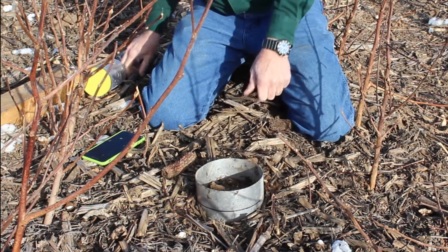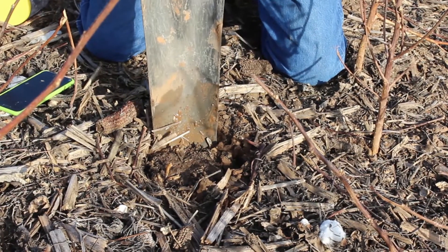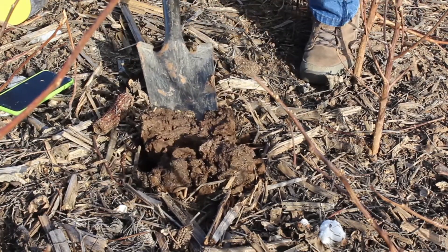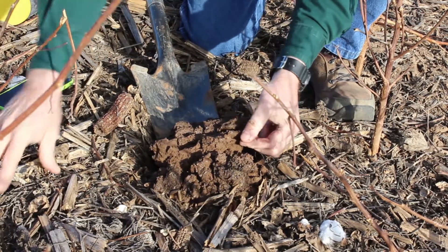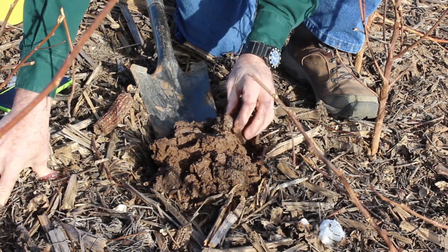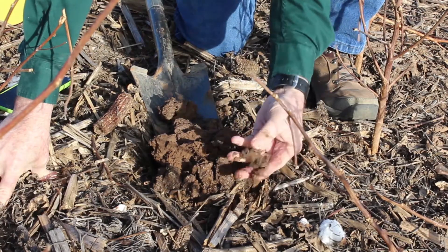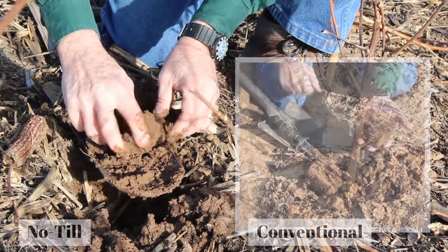Let's look and see where the water went. Because of all of this residue and because it has not been plowed, we should see a lot of roots that we didn't see in the other field. Notice how many roots we have — a number of these fine roots. The water soaked in farther. Notice it ran down a root pore and got much wetter, much deeper. This is just a much healthier soil than the other soil.